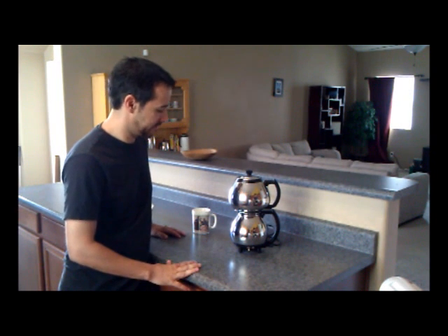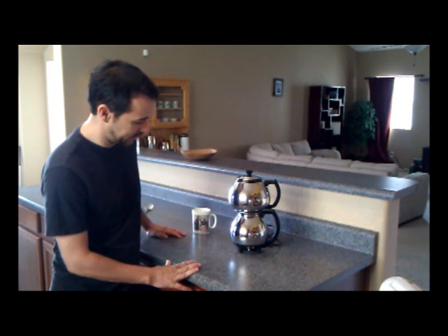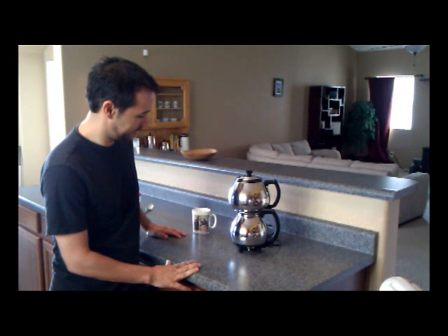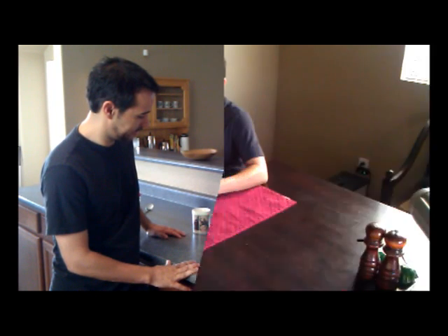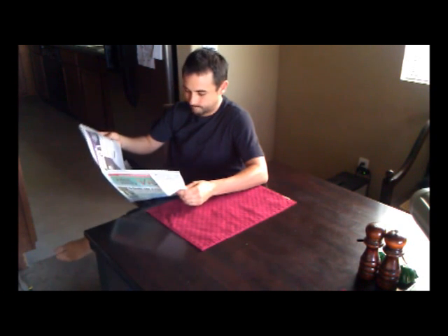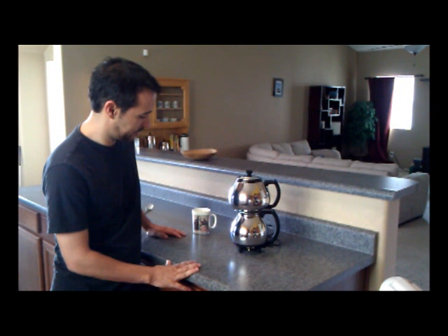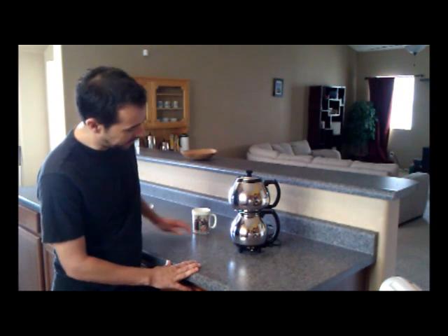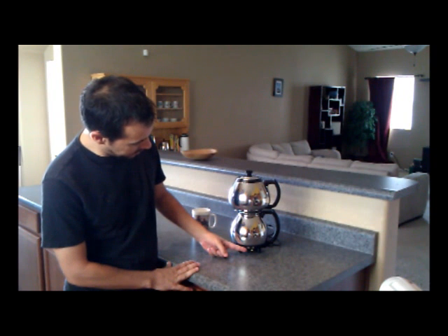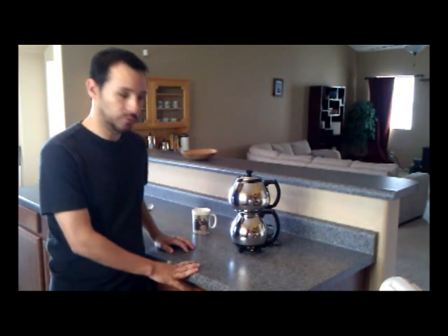Whoa — sounds like a rocket ship about to take off. This is great. And if you notice, the switch switched to low. That must mean our coffee is ready.